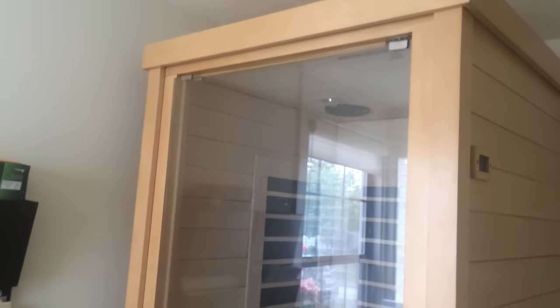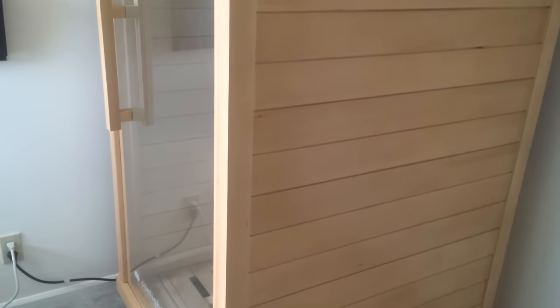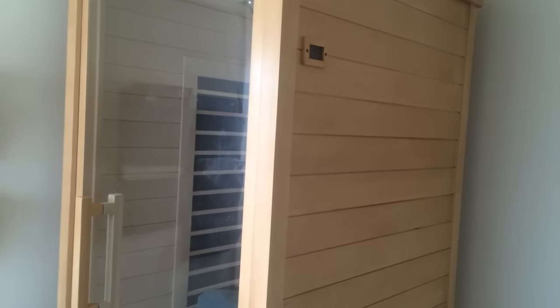I hope this was helpful to show you what the sauna looks like in the space, how I use it, and of course for more details I have that all written out on Empowered Sustenance. I'll talk to you later — bye-bye.